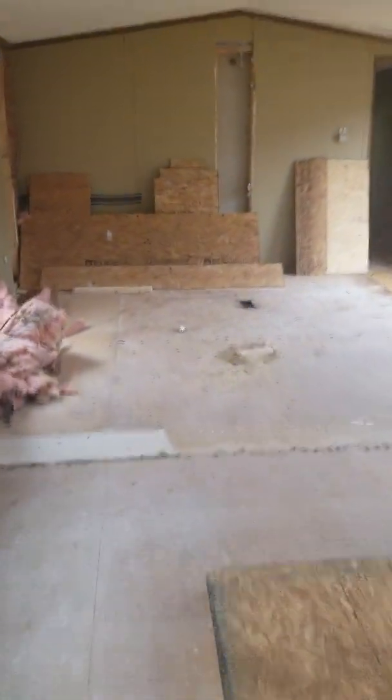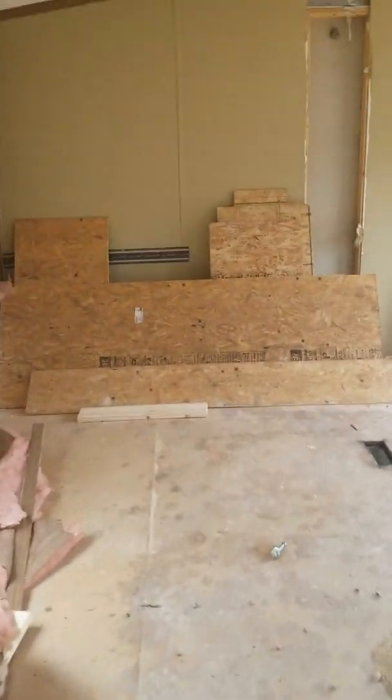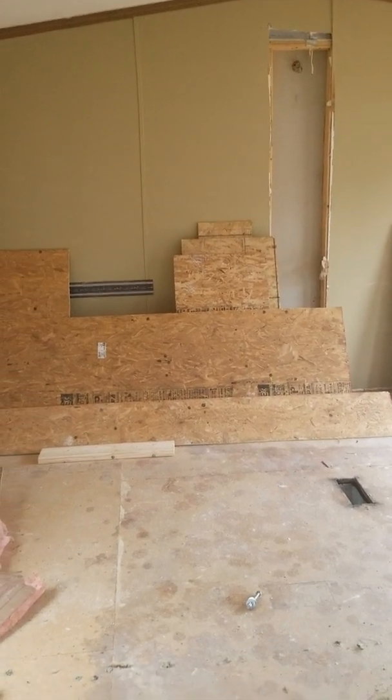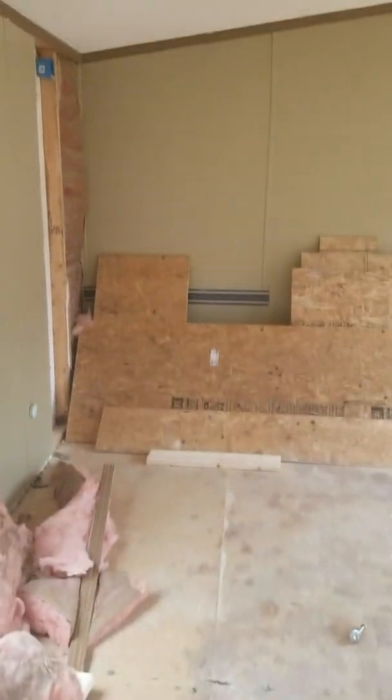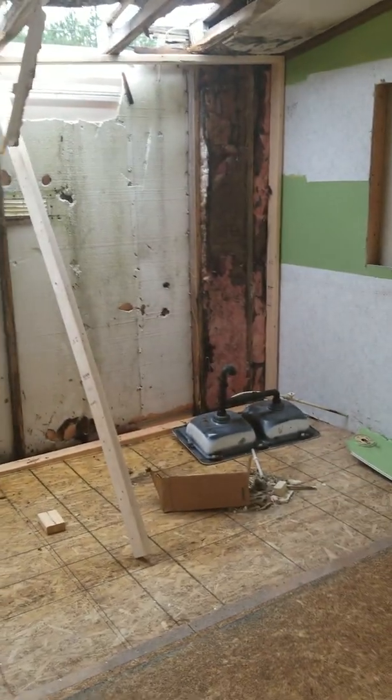I wanted to show you kind of where we're at with it. We're probably around $650 to $660 all in on this project — that's me with labor and materials at this point — and it's moving right along. This is going to rent for $650 a month when it's finished.